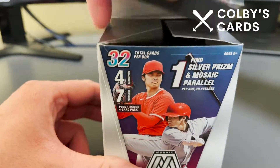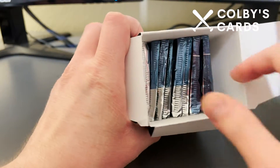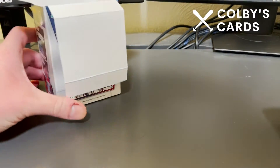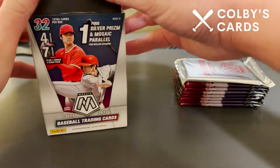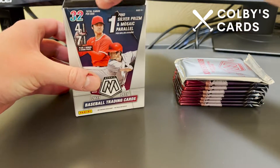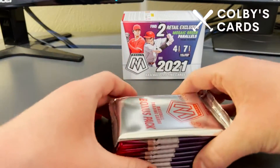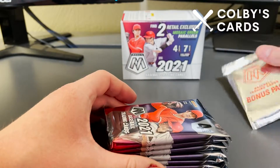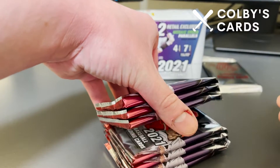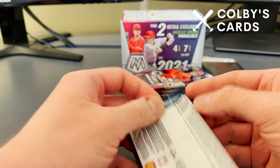This is a personal break for me so I've already taken the plastic off to make this a little quicker. You can see there's the packs on the inside, empty box, there's our little security tag. We are going to see two of those retail exclusive mosaic green parallels. Here's our bonus pack — you can save that till the end — and then each one of these packs has four cards inside.